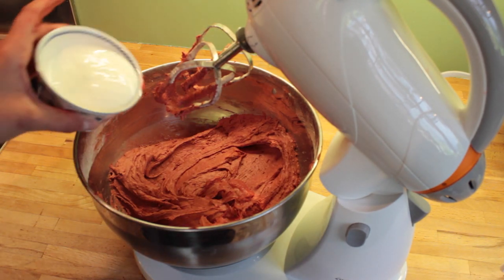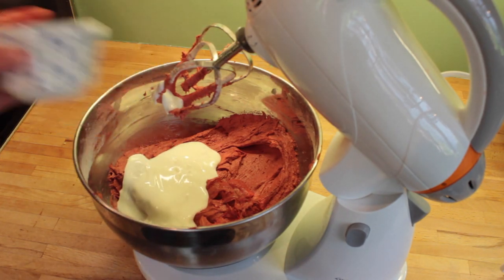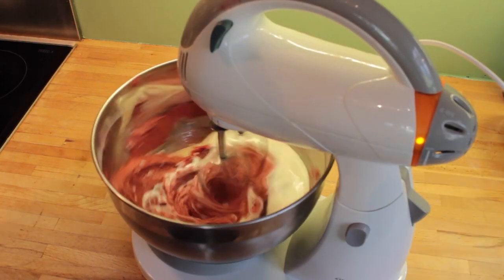Once you've got a nice creamy mixture you can pour in your buttermilk, making sure you get it all in there, and then just mix it again until it's all combined.